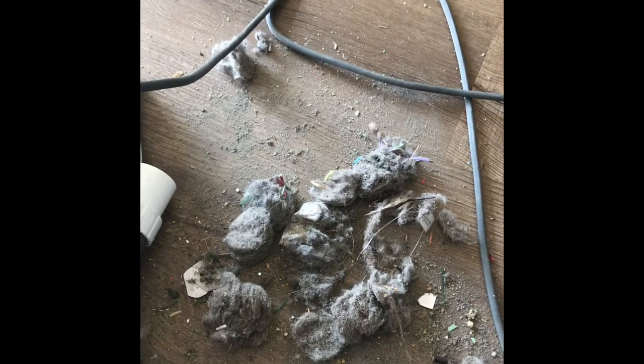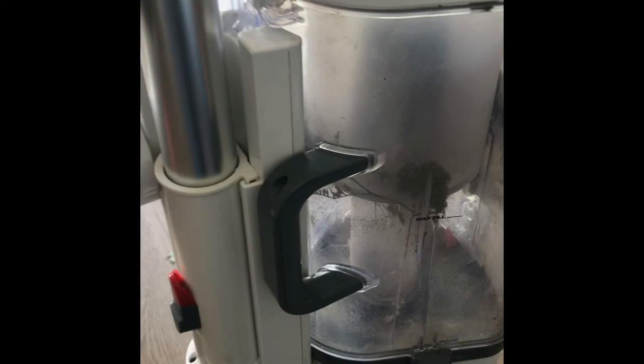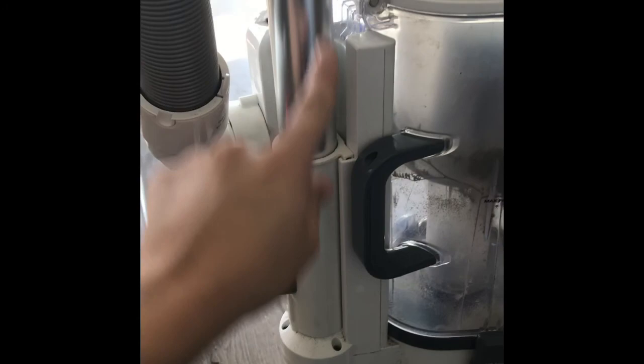I'm going to reassemble it and see if it works. Wish me luck. Reassembled my Shark vacuum and I'm going to turn it on and see if it does the trick. Success! So the clog actually was not in here — it was in this long part, and this is the disgustingness that came out of it. So gross, I know.